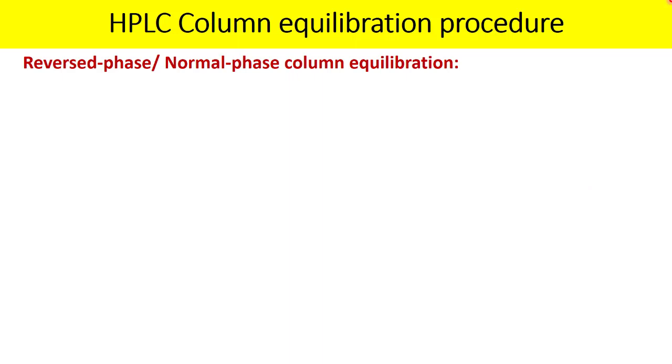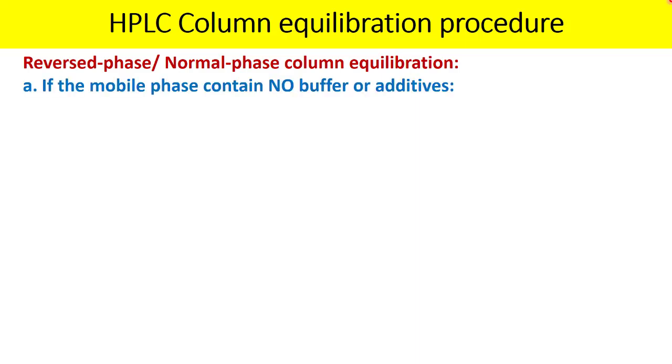We will start with equilibration of the column for reverse phase mode or even for normal phase mode. The procedure remains the same whether you are using the column in reverse phase or normal phase mode. First, consider whether your mobile phase contains additives or buffers.